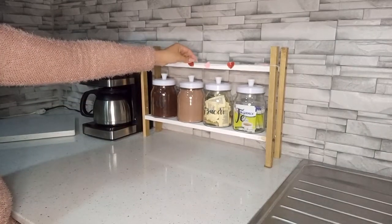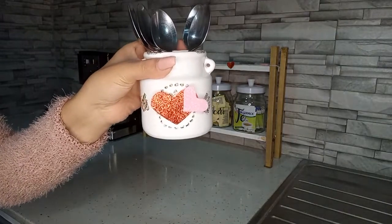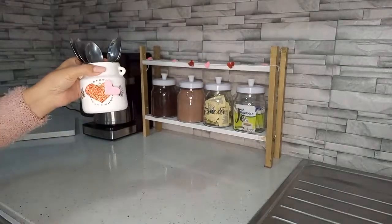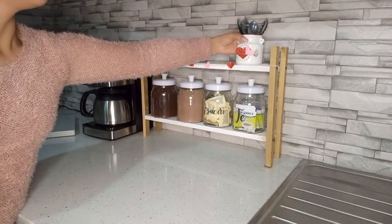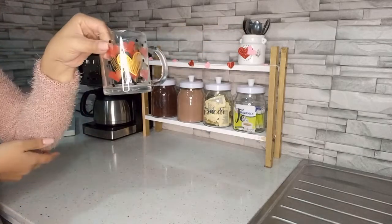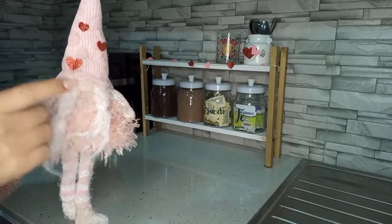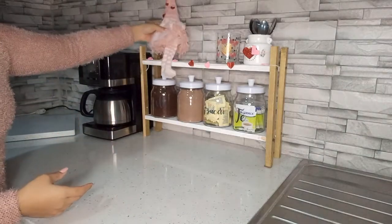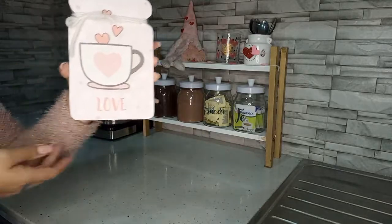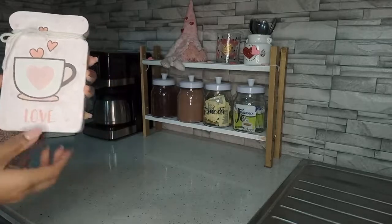Y en la parte de aquí arriba voy a colocar las cucharas. Son el mismo frasquito que tenía en la decoración anterior, solo le agregué los corazones. Y los voy a estar poniendo de este lado. Una taza — este gnomo, si recuerdan no tenía los corazones, también se los estuve agregando. En esta ocasión lo voy a poner de este lado. Voy a colocarle este letrerito que tiene una tacita de café.